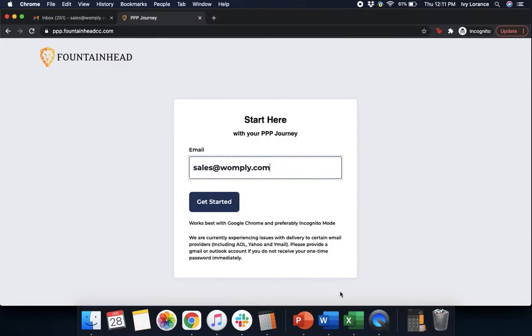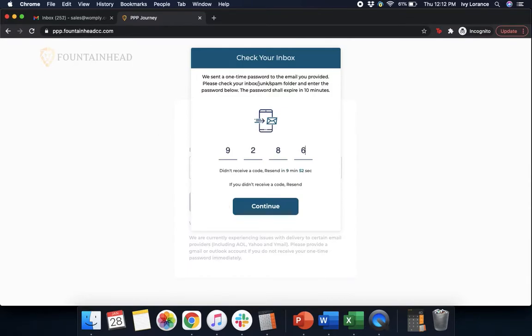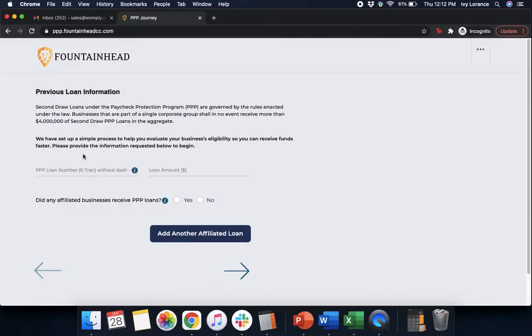When you first log into the application, you're going to be on a page that asks you to enter your email address and press the button that says Get Started. After that, it's going to ask you to enter a one-time password that's been directly sent to your email. After you enter that code and press Continue, you'll land on a page that says 'Before you start, please select the option that applies to your business' — either you've already had a PPP loan or you've had no PPP loan. Since the focus of this video is to do the second round Paycheck Protection Program form, we're going to click 'Already had a PPP loan.'